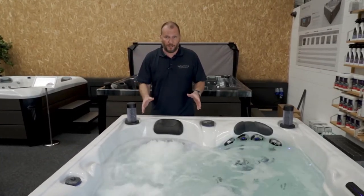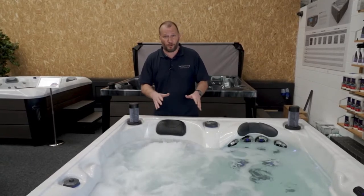On a lot of the spas we have like this, it is a mixture of spinning and directional jets, and we can open and close them to adjust the massage experience.